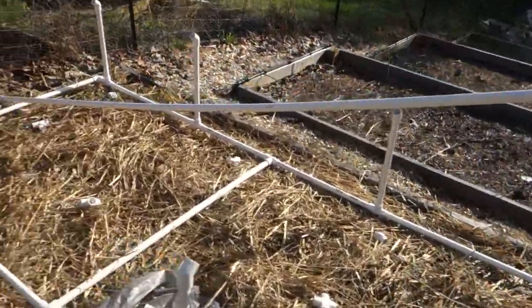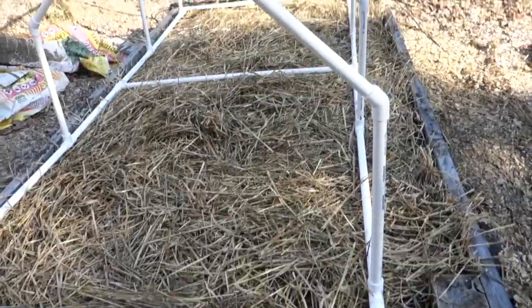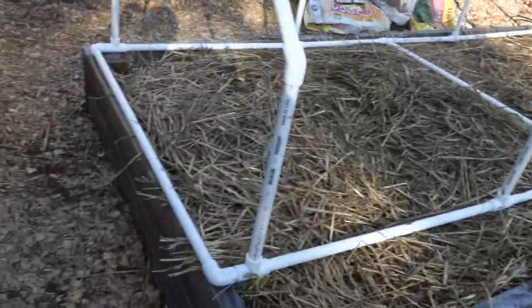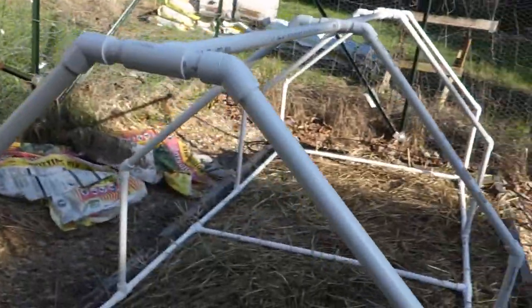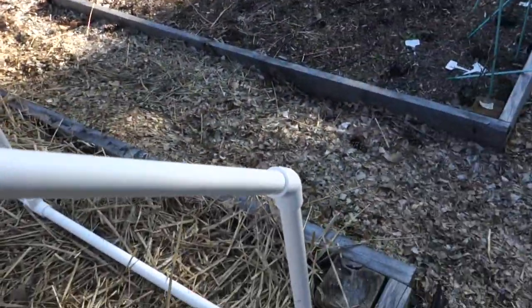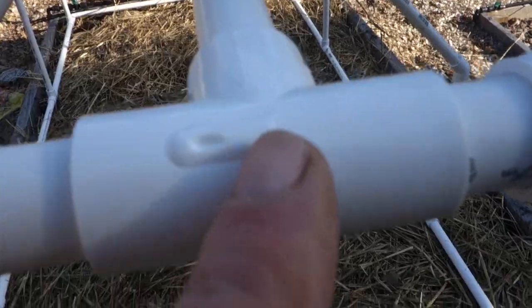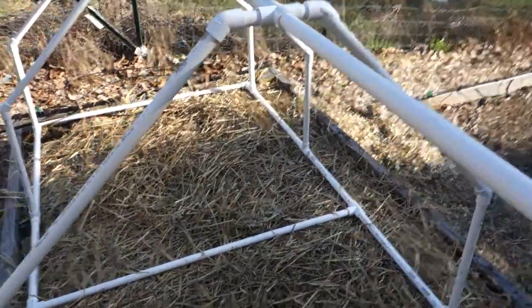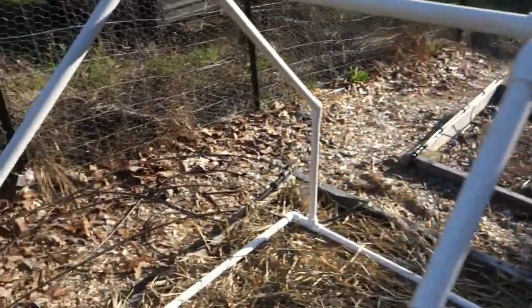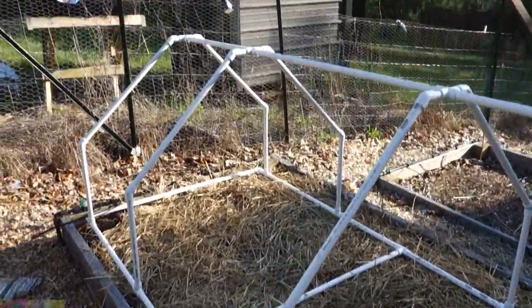Let me go ahead and get the rest of this put together and I'll show you what it looks like when it's completed before I put the plastic on, and then what it looks like after. Now I have the frame completed — pretty easy to do. At the top you've got another 45, another 45, combined that makes a 90, with a little stub piece of pipe. On the ends are T's and in the center are crosses. Took me about maybe an hour, hour and a half to build the whole thing. All I've got left to do now is cover it in plastic and get some seed trays underneath it.